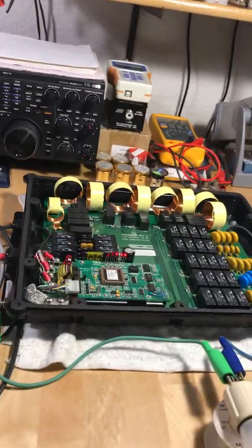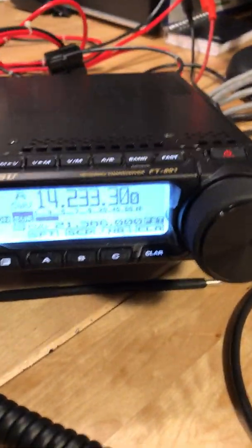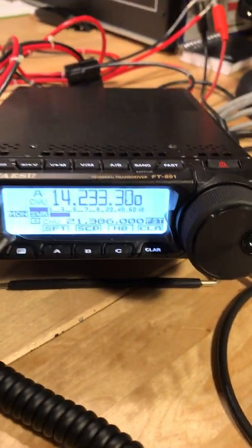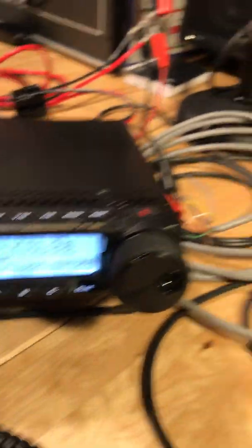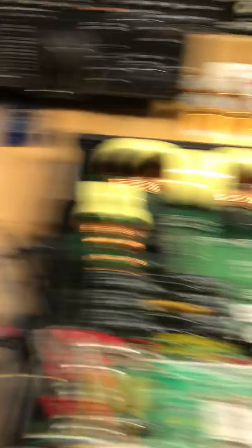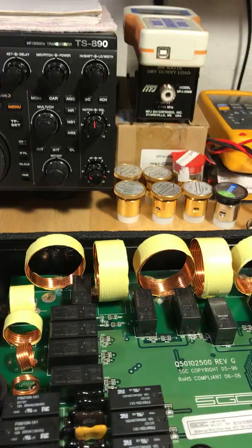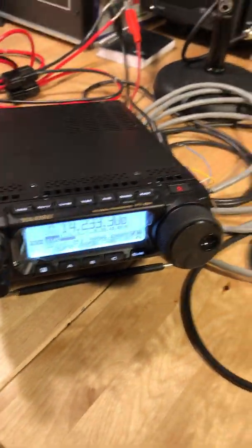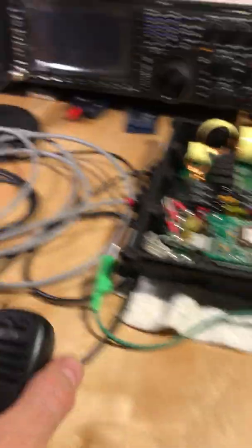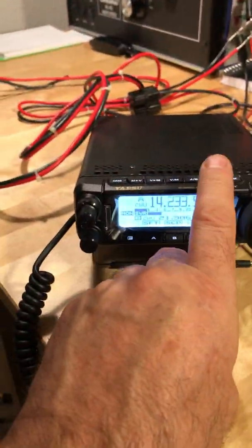It recalls its previous tune from memory pretty quick — I like that. I'll illustrate that so you can see the radio. There's 14 — that's 20 meters, 14.233. Let me power off the tuner; you can probably hear the click. I'm going to hook the clip lead back up and you'll hear it click again. It gets into some mode and without doing any tuning it seems to remember that tune, because as soon as I key up the mic...